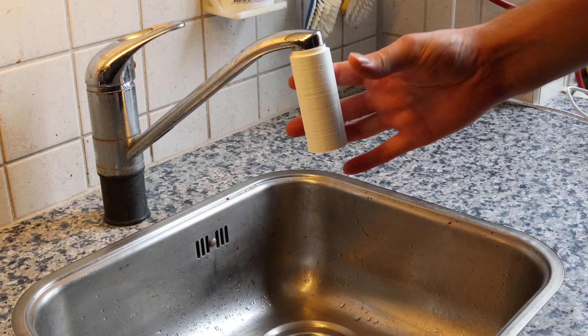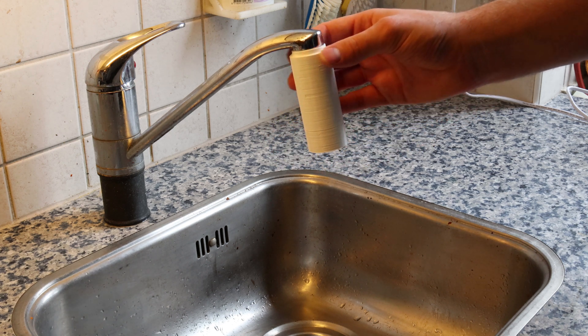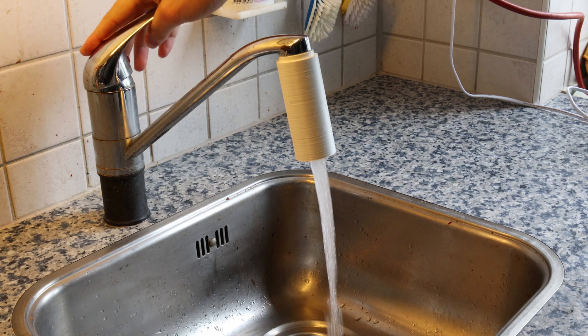I 3D printed this funny looking white adapter that attaches to the tap, and this is a laminar flow nozzle. It'll make the stream of water really clear, so I'm gonna demonstrate it now.